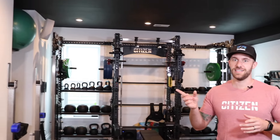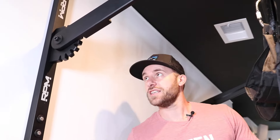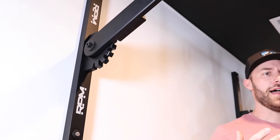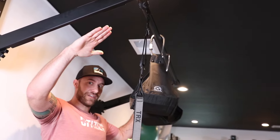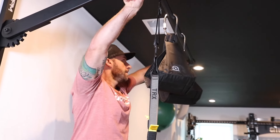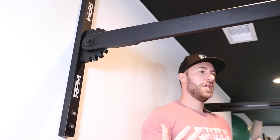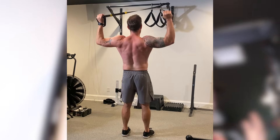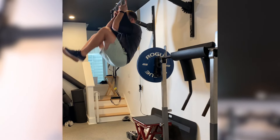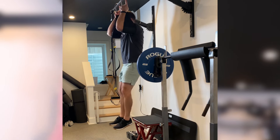Speaking of pull-ups, I want to show you guys one of my favorite little pieces here. This is the adjustable pull-up bar and this thing is sweet. You might be asking yourself why you would have an adjustable pull-up bar. Well, it looks sweet because you can angle it up or put it flat and adjust the height. For some TRX exercises it's really nice to put it up high, like a face pull for example. For some exercises you might want it a little bit lower, so there's a lot of different things you can do with changing the height.